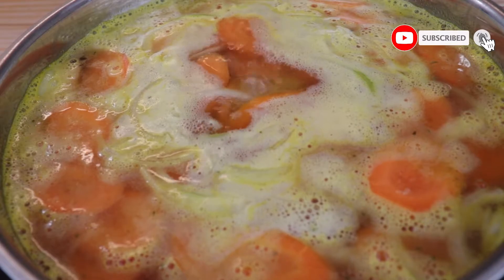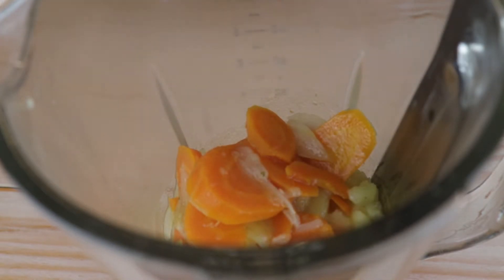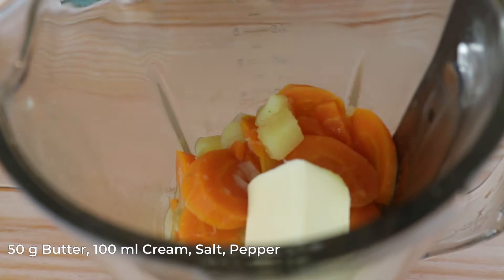Boil your veggies until they become extremely soft, then remove from the heat and transfer them into a stand mixer. Add some of the remaining stock together with the vegetables, but not all — you can always add more while blending.